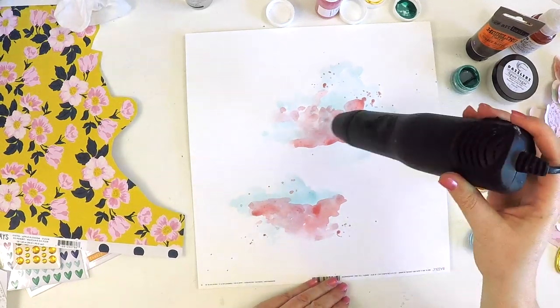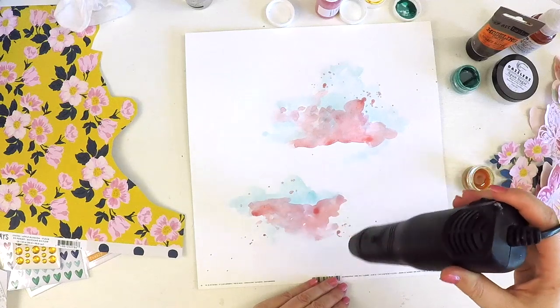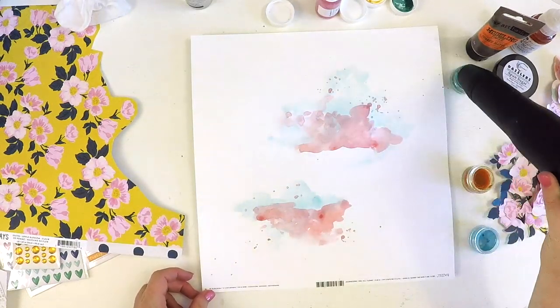That's the treasure — the treasure is in the drying off. Then you get to create a different effect with lots of colors, as you'll see here. It just really pretties it up.